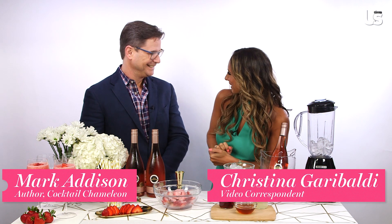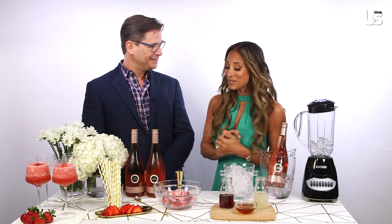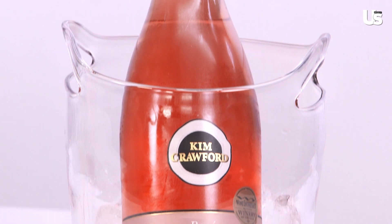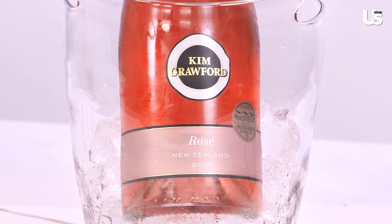Hey guys, it's Christina and I am here with Mark Addison, author of Cocktail Chameleon. How are you? I'm wonderful. How are you? I'm doing so good because today we are using Kim Crawford Rosé and you're putting a little twist on one of our favorite summer cocktails. Tell me all about it. Absolutely.